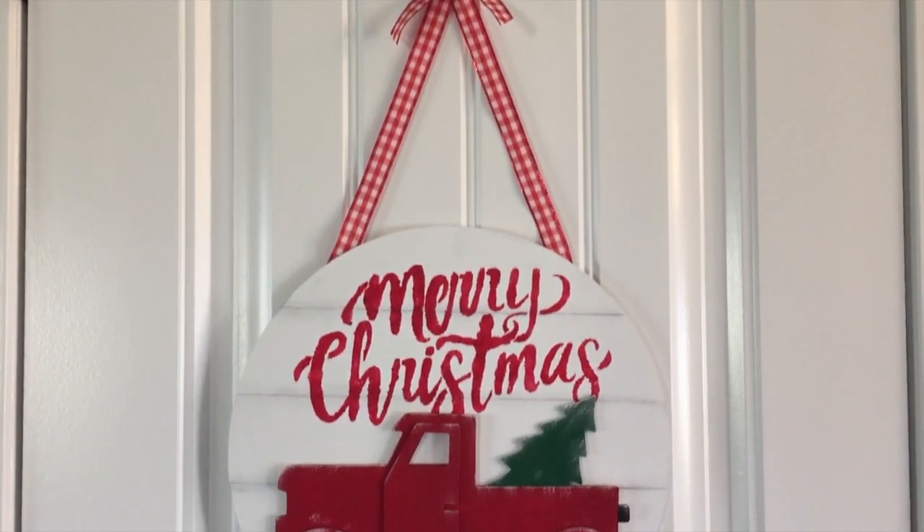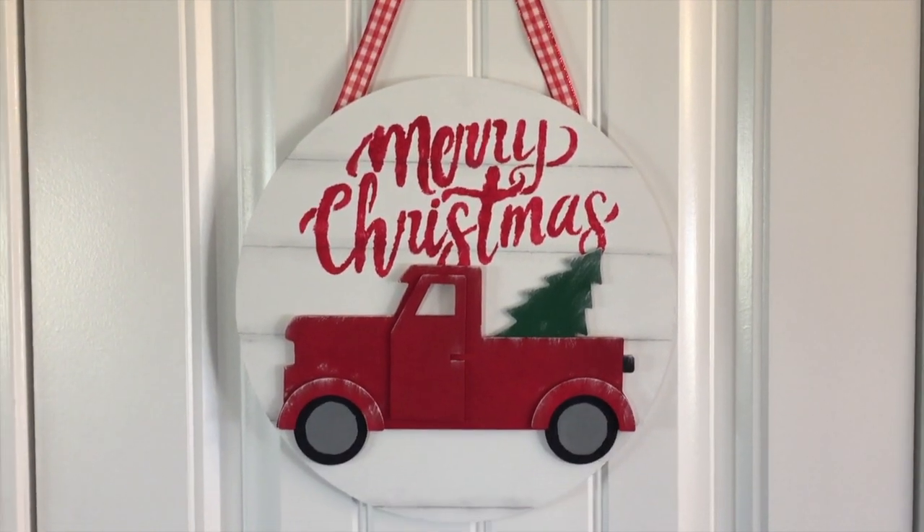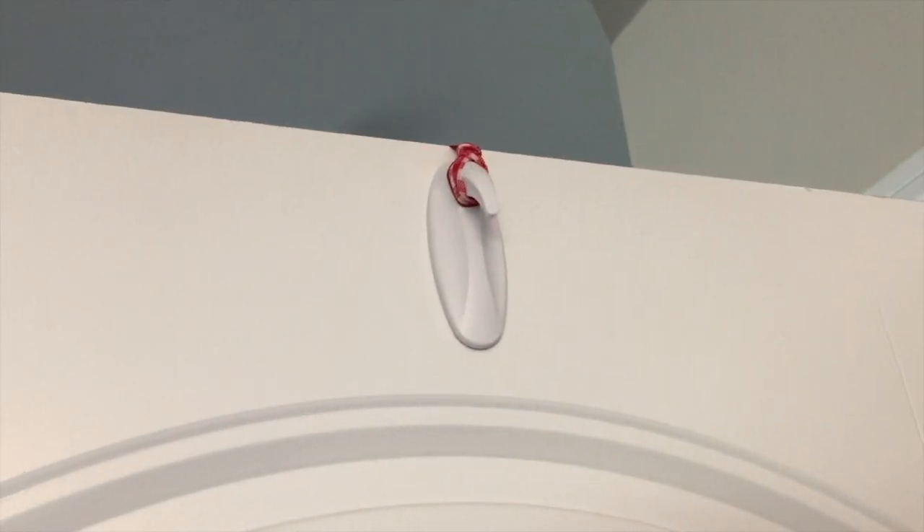Here it is all finished, hanging over a door. You don't have to do it this way — you could totally hang it differently if you wanted. But I love how this came out. I just used a command hook on the inside of the door upside down and tied a loop at the top of the ribbon. It works great.